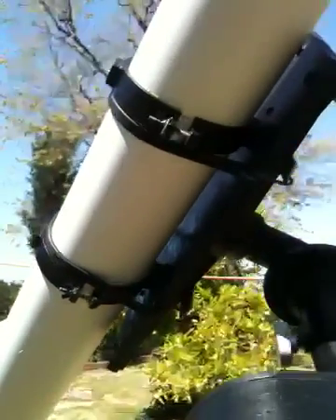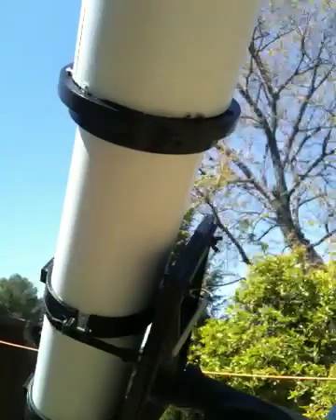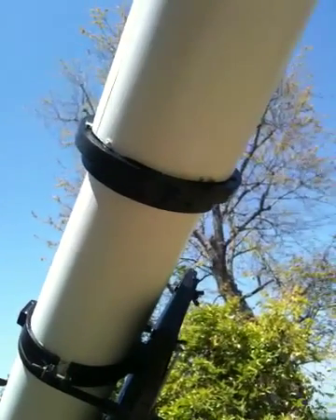Again, this is a 1988 6-inch F10 refracting telescope, and it incorporates a vintage Jaeger's objective lens.